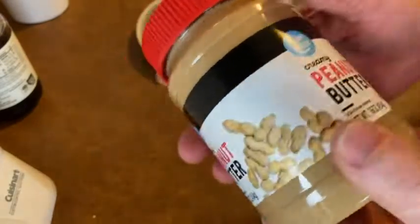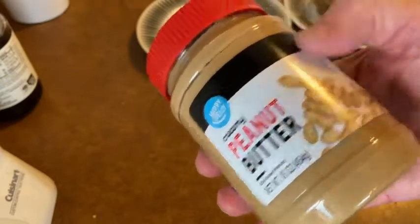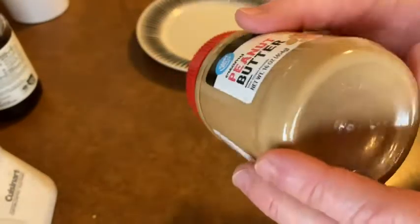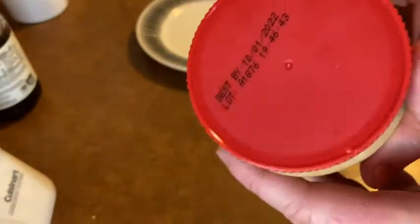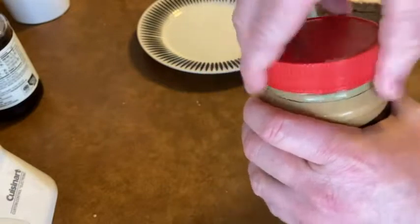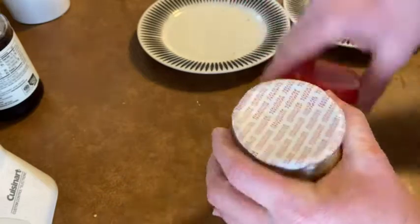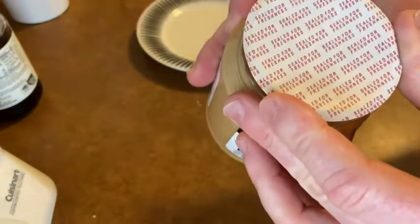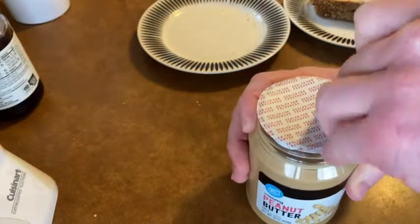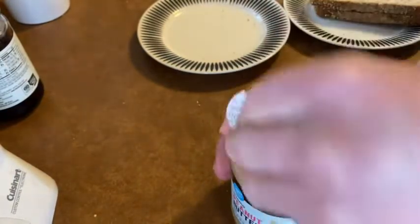Hello, in this video we're going to be making some peanut butter and jelly sandwiches with this Happy Belly creamy peanut butter, and I'm going to try it out. I just got this maybe 15 minutes ago through Amazon Fresh. I'm going to open it up, and I'm toasting some bread here in the toaster. It looks like it has a seal — sealed for freshness. That's good. See if I can get it open, so far so good.